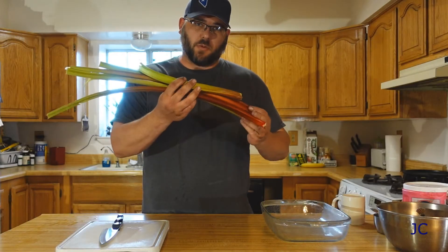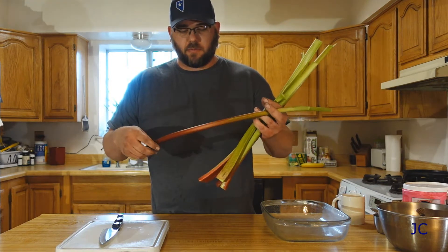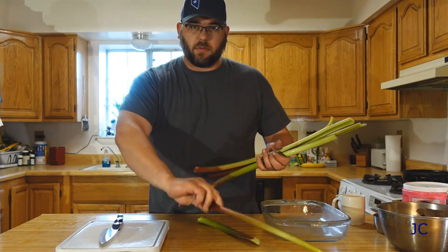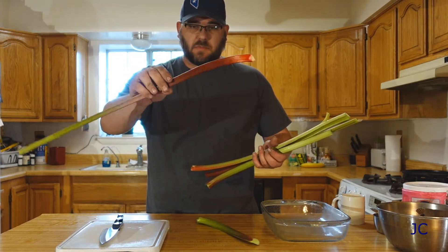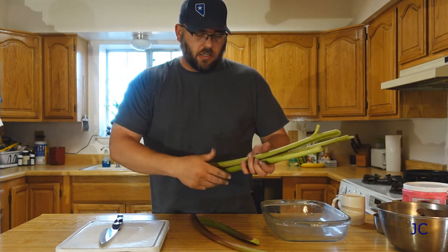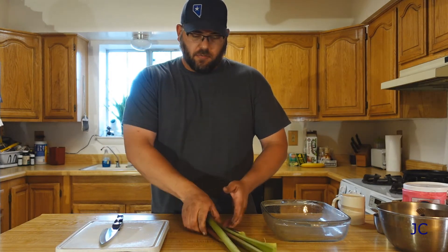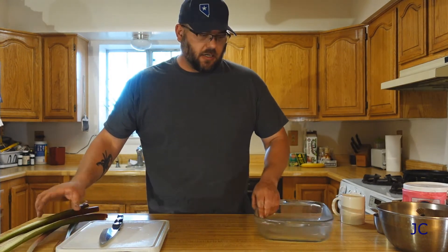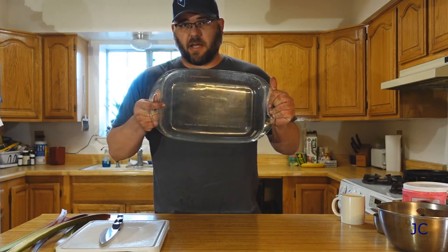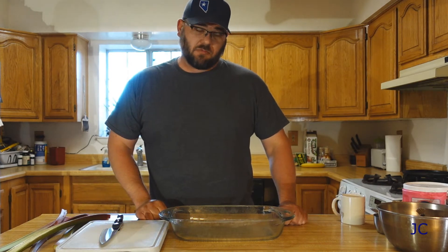Now that we've got our rhubarb picked, we are ready to start putting our cobbler together. The rhubarb, if you're buying it from the store, should come in stalks and look similar to this — probably a little more red. This is kind of a wild or older-style rhubarb, so it's a little greener in color, but the color doesn't really matter too much. We're going to be cooking all this in a 9x13 pan so there's plenty, because I like to eat. Food's good.